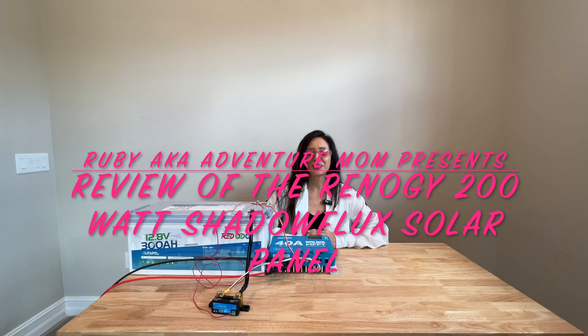Hello and welcome to my channel, the place where I take you on RV tours, campground tours, to hiking destinations, and so much more.